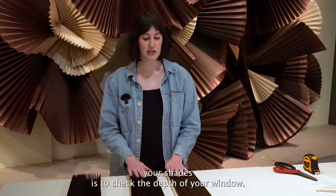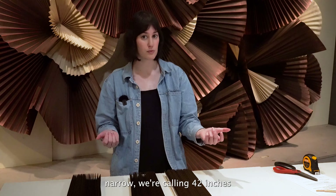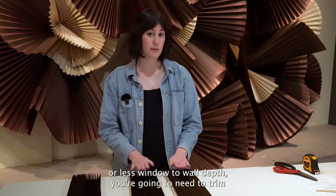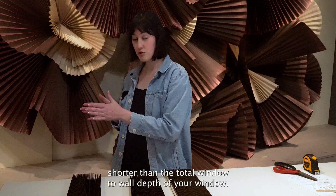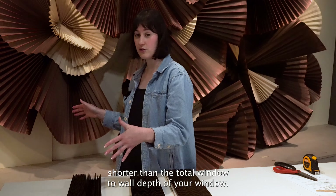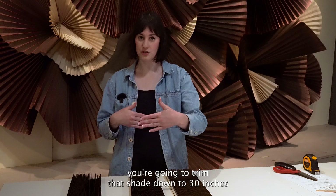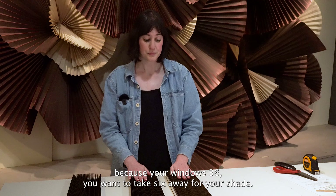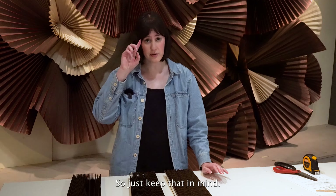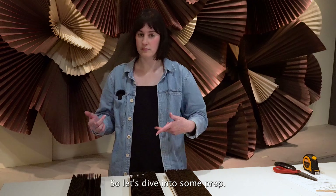An important thing to note when prepping your shades is to check the depth of your window. If you are a store with narrow windows — we're calling 42 inches or less window-to-wall depth — you're going to need to trim your shades down. You're trimming shades by six inches shorter than the total window-to-wall depth. For example, if you have a 36-inch window, you're going to trim that shade down to 30 inches. That's only if you have narrow windows, so just keep that in mind. If your depth is greater, don't worry about it.